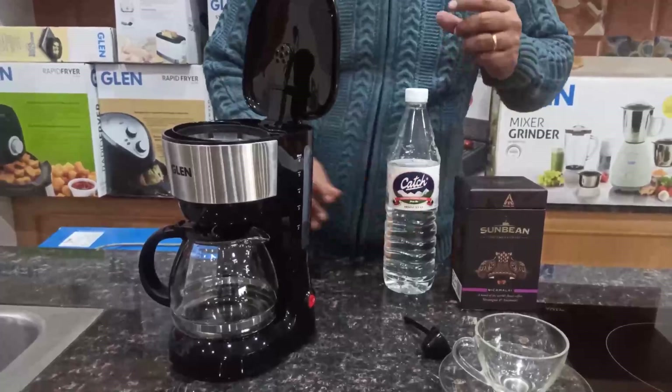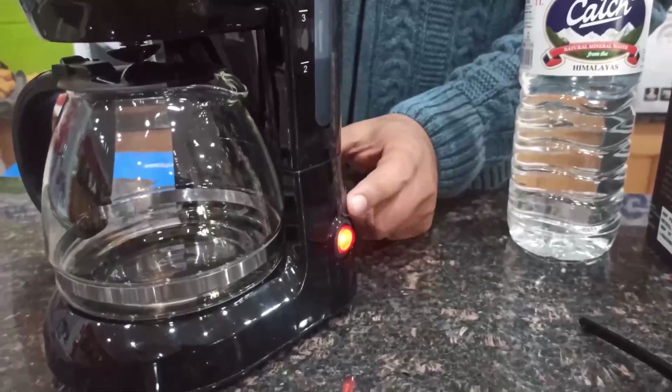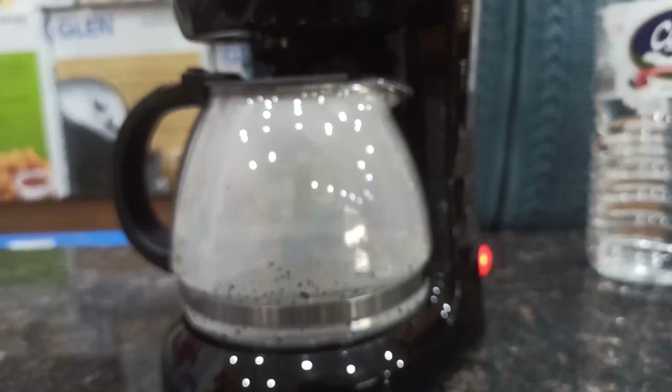Now close the top cover and turn on the switch to the ON position. The coffee maker will start working. As you can see, the coffee starts dripping into the glass carafe.